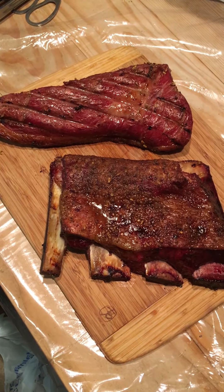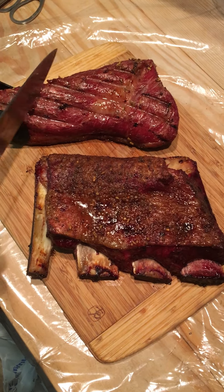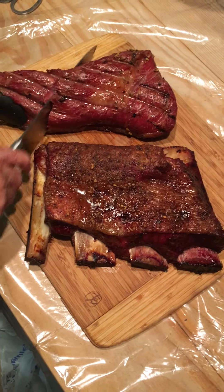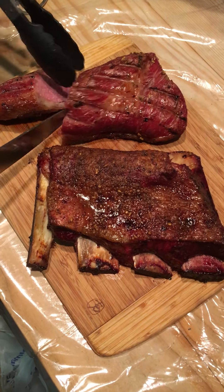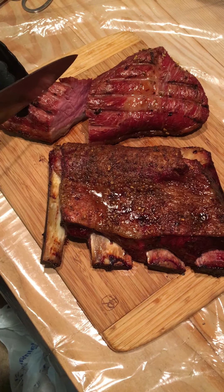In any case, make that cut, let's see what we got. The roast was smoked for about two hours or so, and the ribs went a full eight. Look at that. That's awesome.